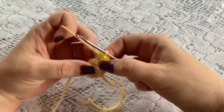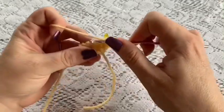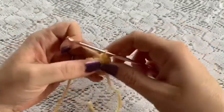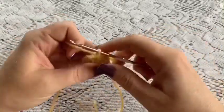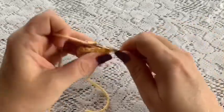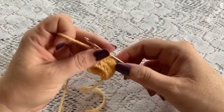For rounds 2 through 46, you're going to do 1 single crochet in each stitch all the way around. You'll end up with a long cylinder shape. Make sure you stuff this as you go. Once you've reached the end of round 46 you should have a total of 12 stitches.